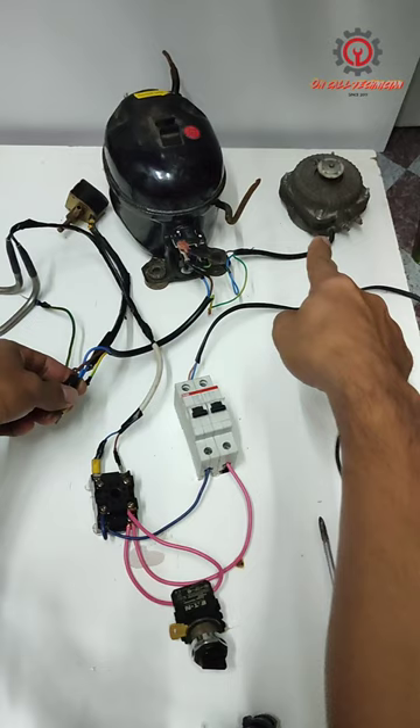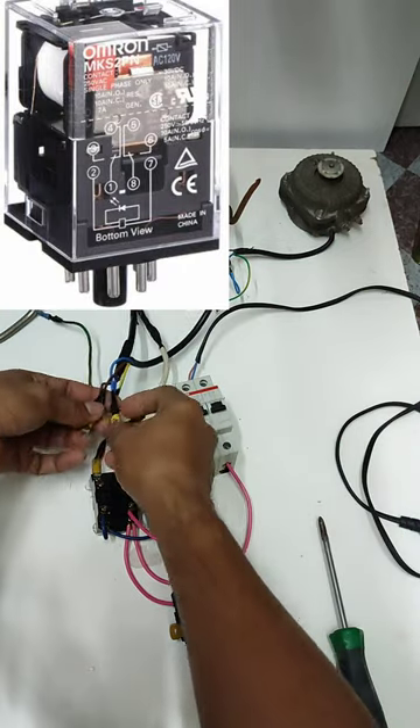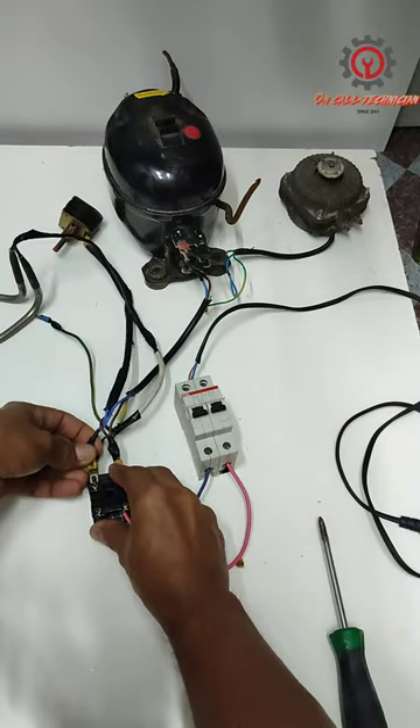For our condensing fan, compressor, and coolant fan, the connections should be here on the relay terminals.